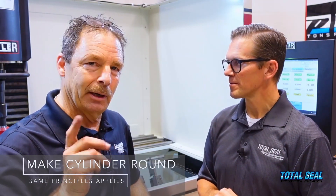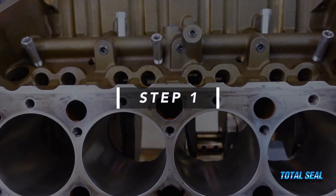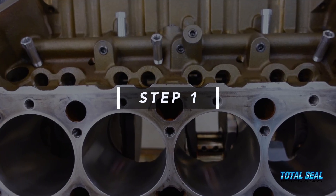It's a Ford block, by the way — a foreign word around these places. This is the first time we've had a Ford block in house. It's tiny — the holes are small compared to what we're used to — but it's 465 cubic inches, so it's not that small. The same principle applies: you need to make that cylinder round and straight, and then get the correct surface finish.